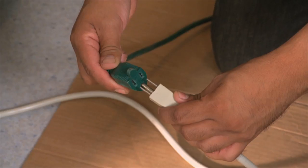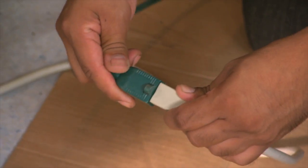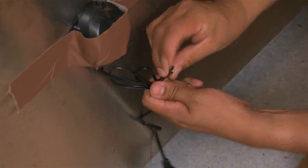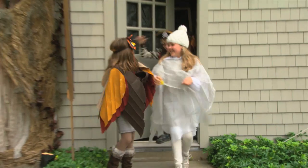Make sure all electrical items are grounded and use heavy-duty extension cords. Secure cords high to avoid trips and falls. Keep tips like these in mind for a fun and safe Halloween.